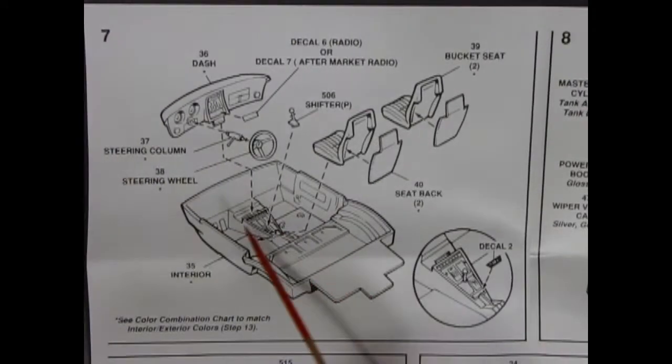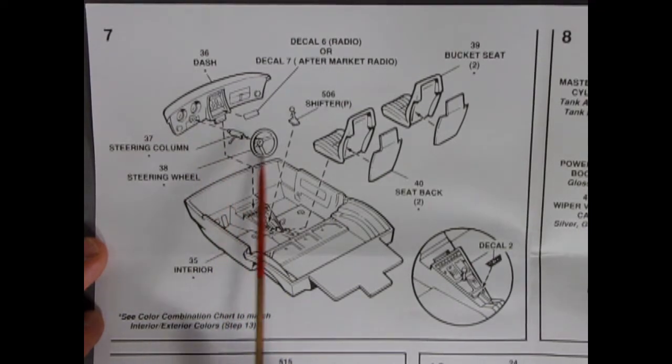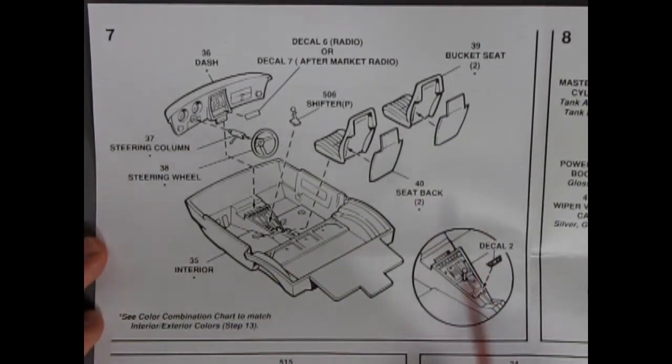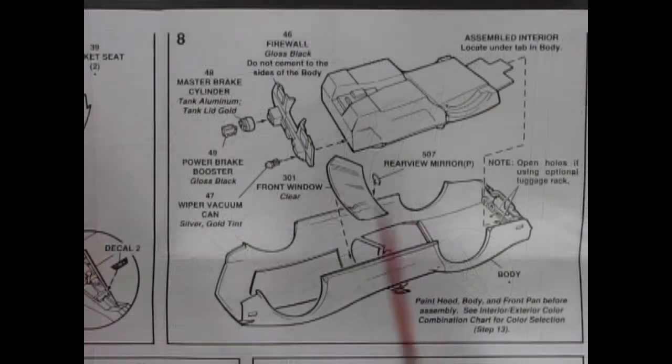In step 7, we have our interior going together. Here we have our nice dashboard with the steering column and steering wheel all going together, our shifter in the floor. We've got these nice bucket seats with fronts and backs that glue down together, all into our interior tub. And then there's a decal that goes on for our radio, with a color combination chart to match interior and exterior colors in step 13.